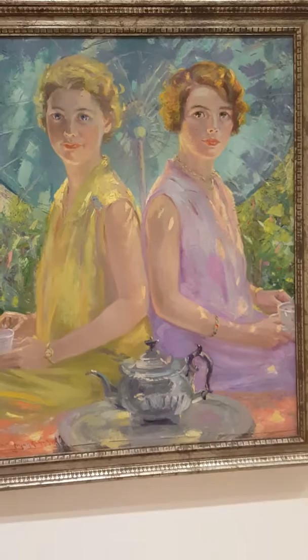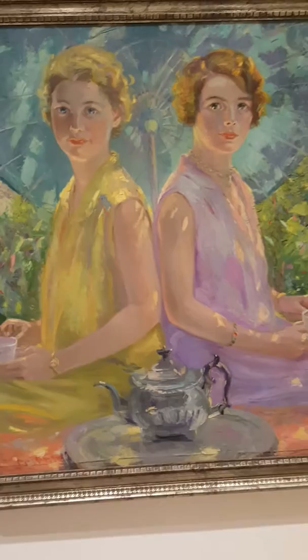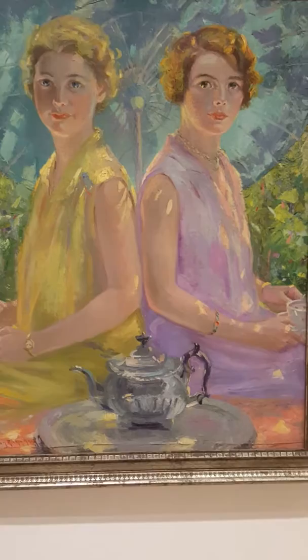The scale of the painting is a big one, so it has a bigger impact, and the proportion seems to be just fine. The style of the painting is naturalistic since we can recognize their faces — unlike abstract or non-objective art — and it depicts a visual reality.